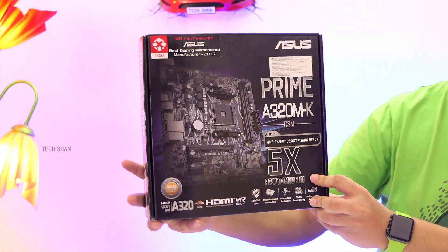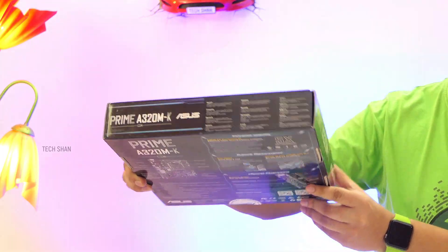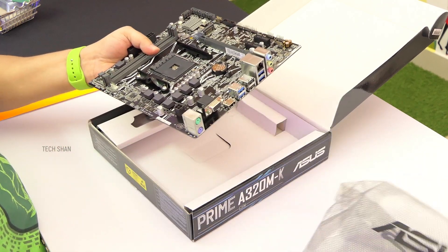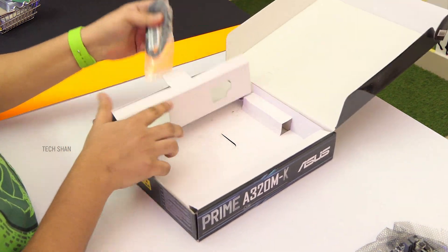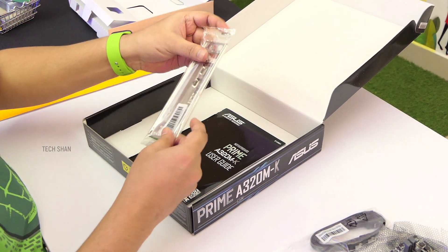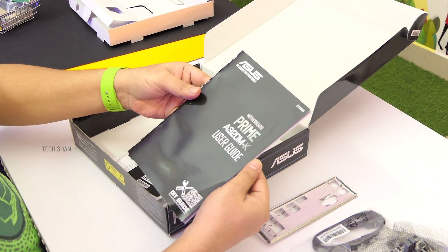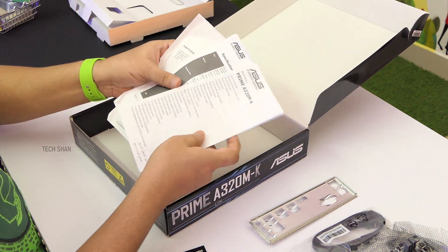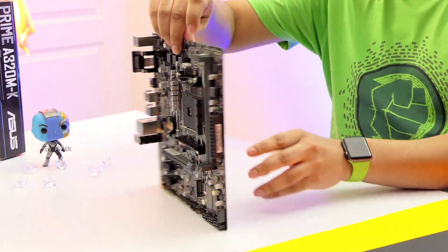My choice is the Asus Prime A320MK, a good budget board which has everything you will need. The box has the board, two SATA cables, motherboard IO back plate, a manual which is a must read, a driver and utility CD, a quick start guide and additional regulatory info. Here you go — the Asus Prime A320MK motherboard up close.